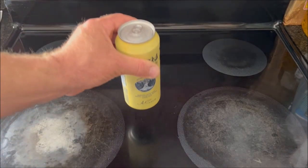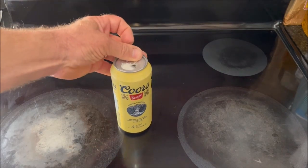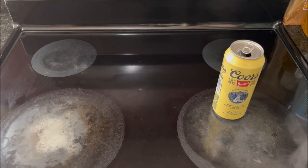While it's in the microwave, I'll get started on my beverage. I'm going with a Coors Banquet.